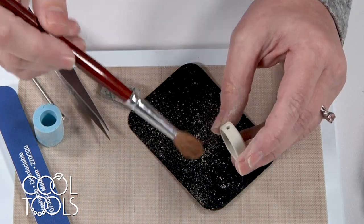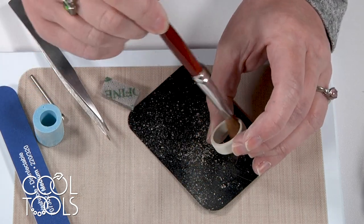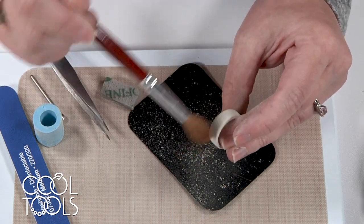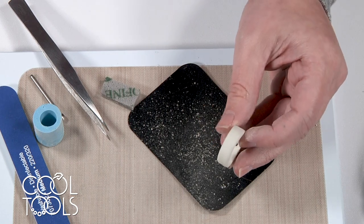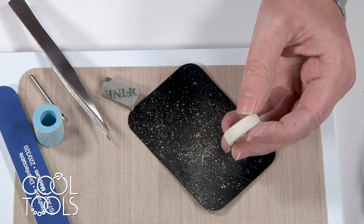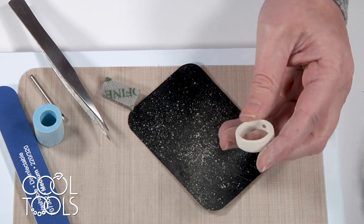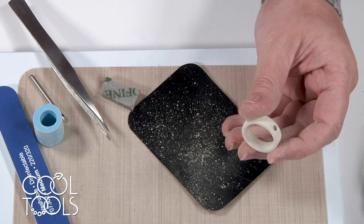I just wrapped up with my micro fine sanding pad and I'm going to dust away the excess clay so you can see that you can't see that seam anymore. I always like to highlight that when I was blending that seam and it was wet clay, it was not pretty for a moment there — but you just have to trust the process, really put in the time, and you can clean up just about anything. The inside of my ring is looking good too, so at this point we're ready to set our stone.